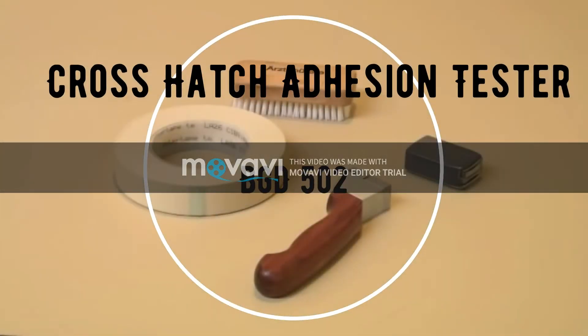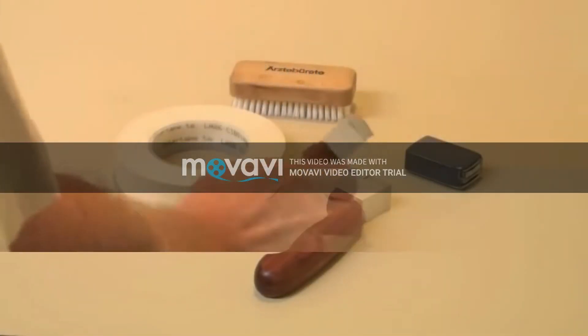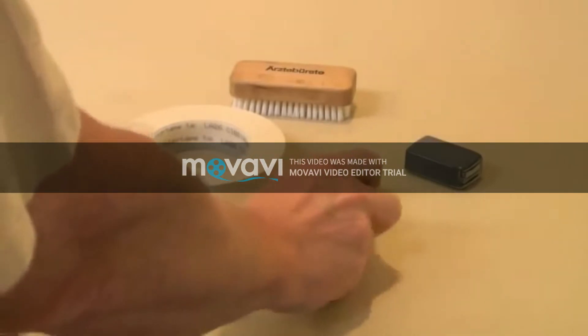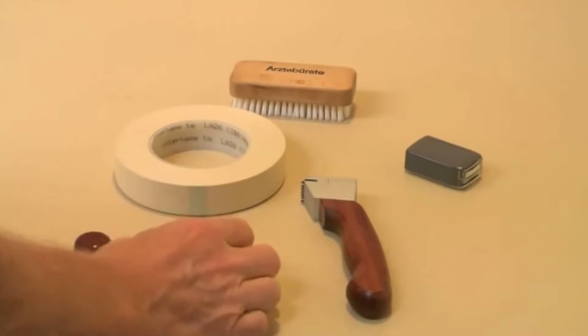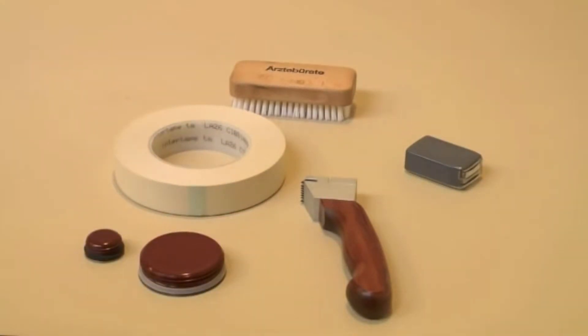Welcome to the Bick Gardener video on CrossCut Tester. These are coated surfaces and we want to determine a test to measure those.